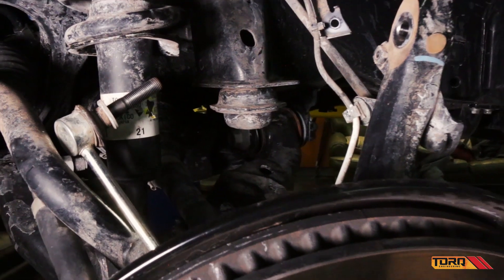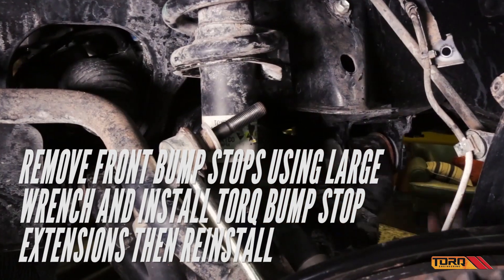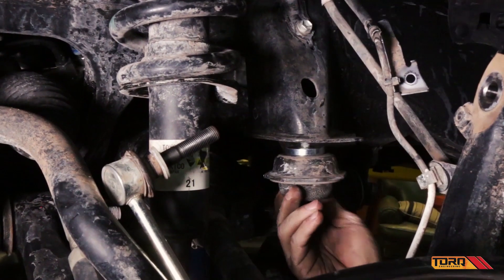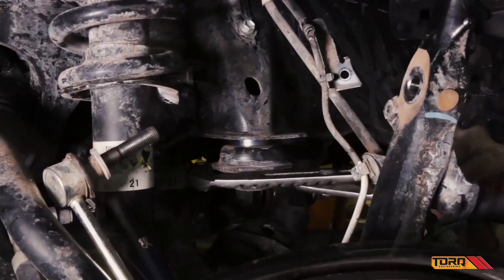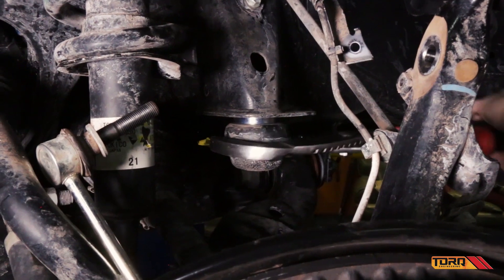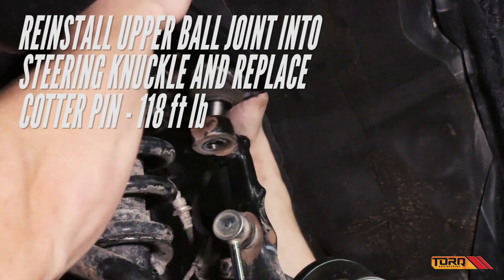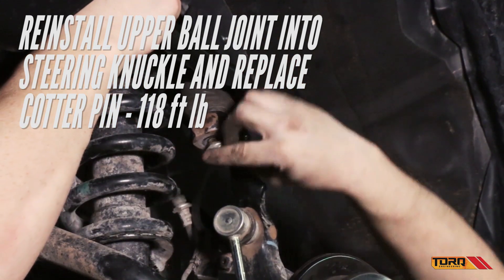Turn your attention now back to the steering assembly. Remove the front bump stop and install the torque bump stop extension. Next, reinstall the upper ball joint into the steering knuckle and replace the cotter pin. Tighten to 118 foot-pounds.